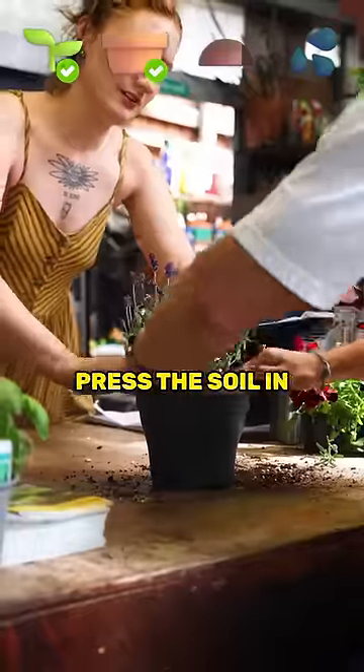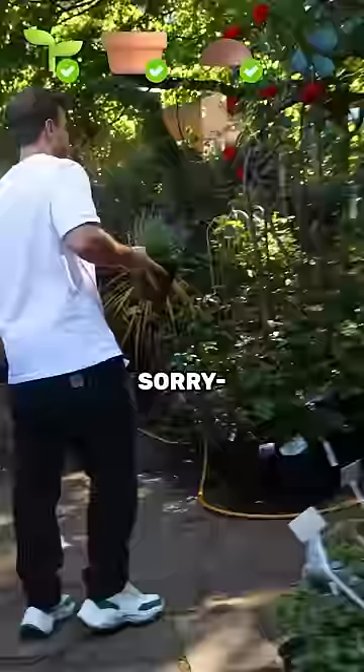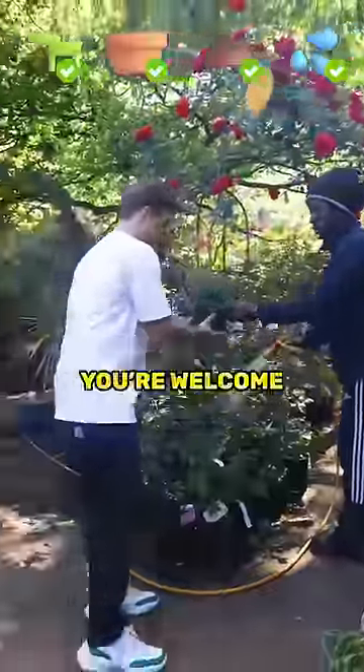Squeeze the root ball, and then you just press the soil in. Awesome, thank you very much. Sir, can I get a top up? Just water. Awesome, thank you very much. You're welcome.